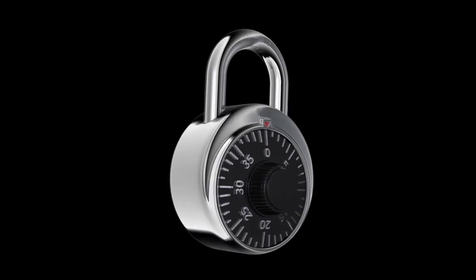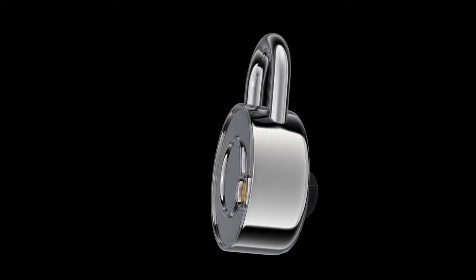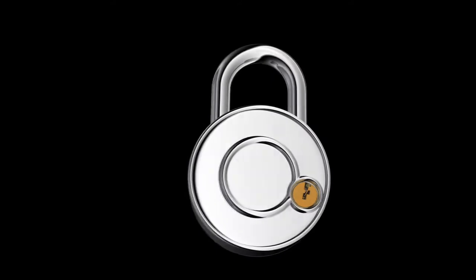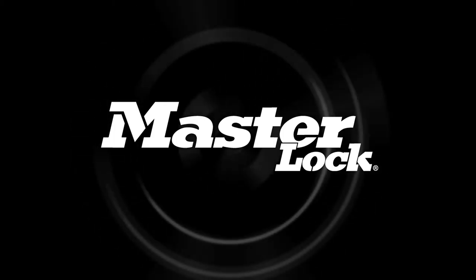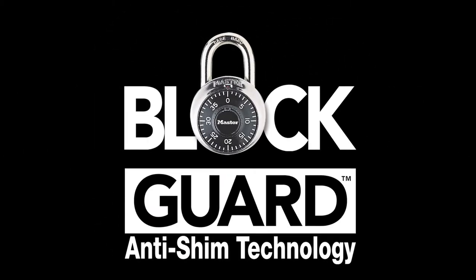A new security threat has emerged: shimming. Shimming violates a lock by inserting a foreign object along the shackle and pushing the locking latch away to open the lock. Master Lock Company has answered this threat by reinventing the combination padlock with patent-pending BlockGuard anti-shim technology.